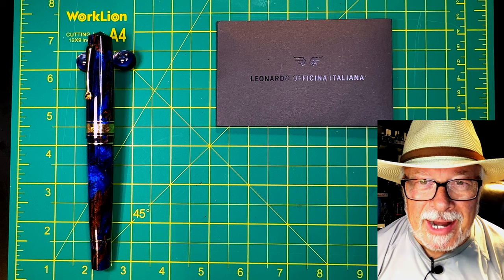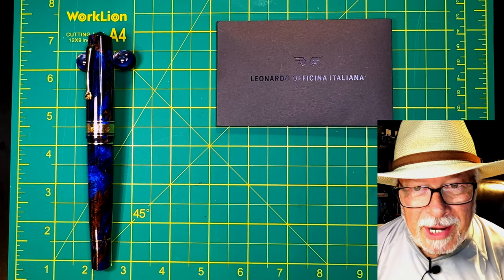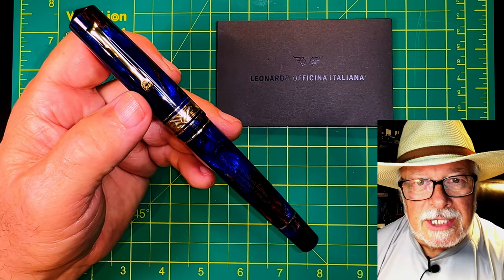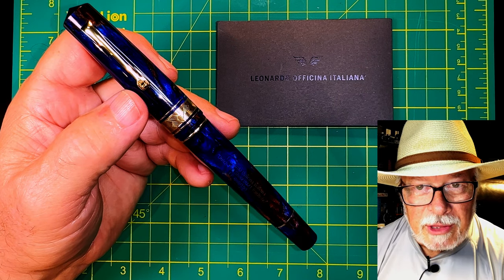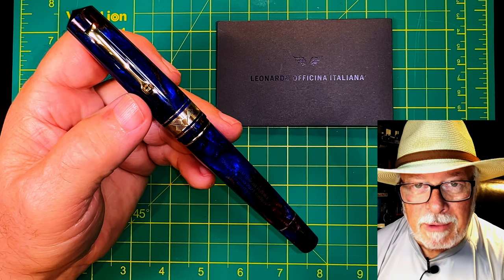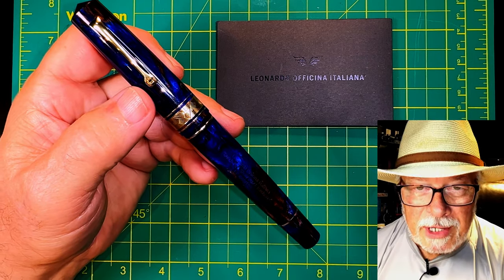Hello there, welcome to my channel. My name is Doug and I'm back with another fountain pen video. Hopefully this one will be a short one. Just after Christmas 2021, I ordered this stunning limited edition Leonardo Memento Zero Jonathan Brooks Earth Magic 2 fountain pen — boy, that's a mouthful — for my own personal celebration of reaching 1 million views on my YouTube channel.